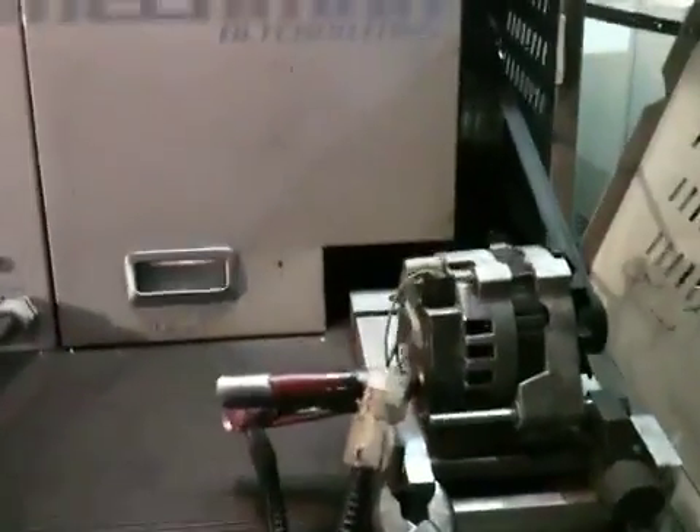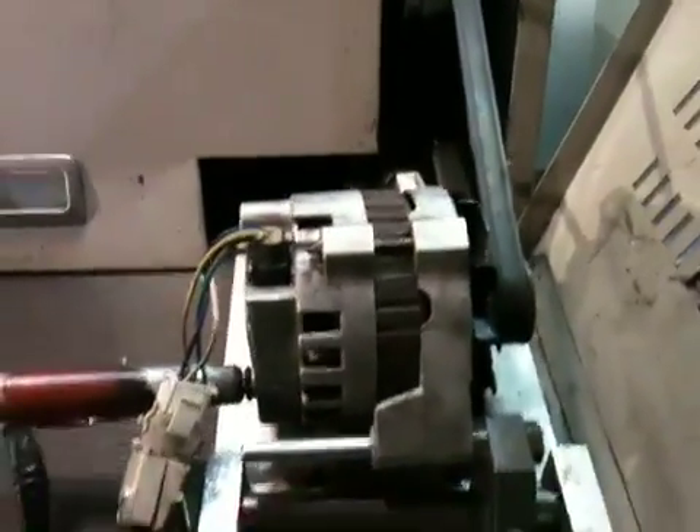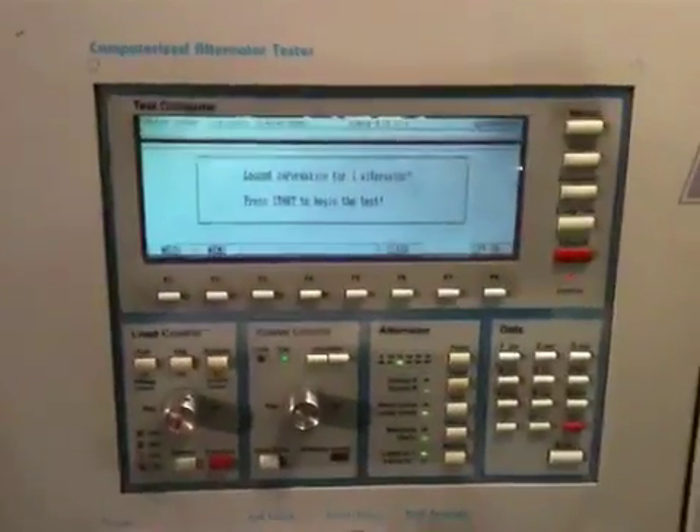We've got Steve Mead's old high-output alternator — a CS130GM unit that he had adapted onto his Honda Civic. It's supposed to be a 220 amp unit, but it burnt the diodes out of it. So we put a new rectifier in it just so we could see what his output curve looked like on his old setup. We'll go ahead and run the test.